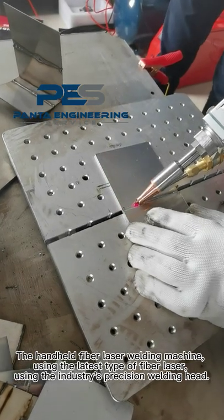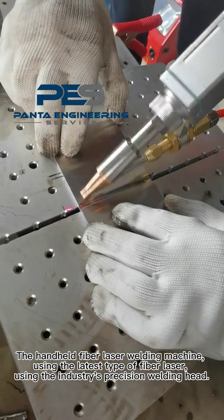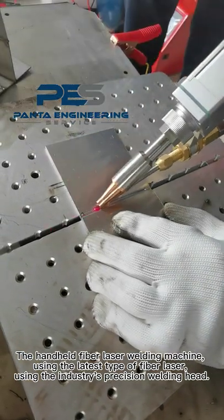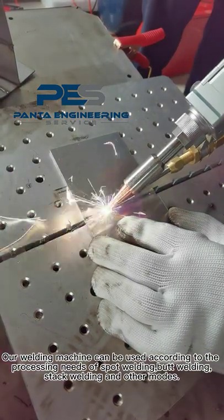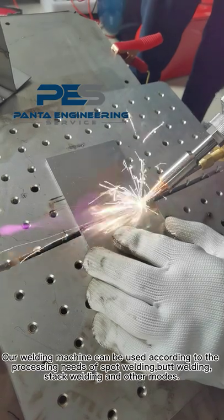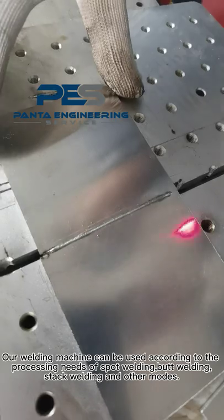The handheld fiber laser welding machine uses the latest type of fiber laser with the industry's precision welding capability. The welding machine can be used according to the processes of spot welding, butt welding, stack welding, and other modes.